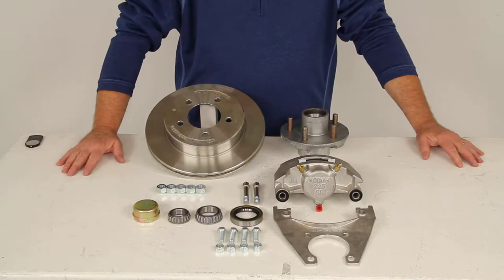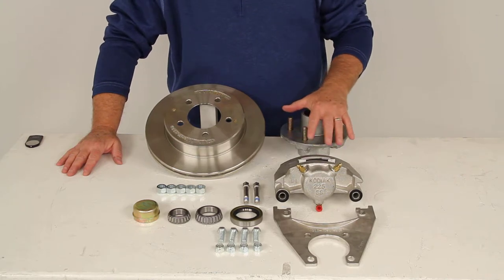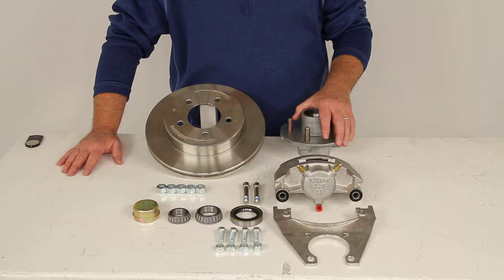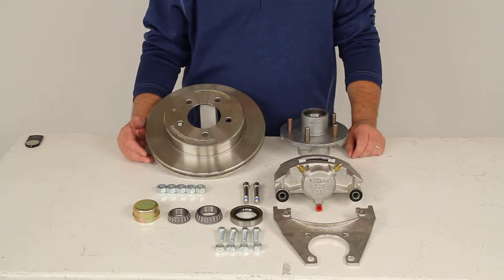This brake assembly will make it easy to upgrade from drum to disc brakes, gives you better performance, and it'll also give you more consistent stopping even at highway speeds and a dramatically shorter stopping distance. The maintenance costs for the disc brakes are lower than for drum brakes because you have fewer moving parts to maintain, repair, or replace.